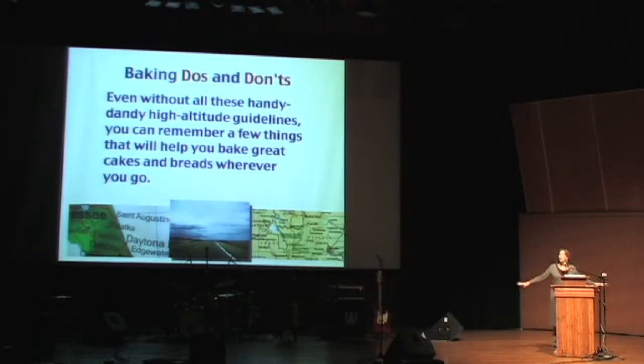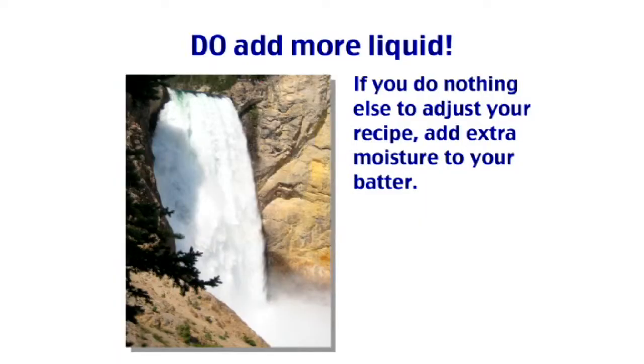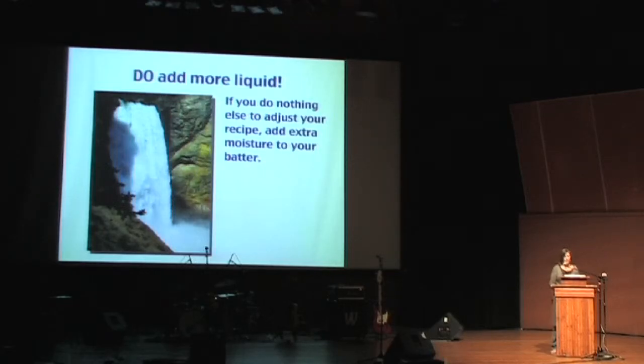Even if you don't have all these handy tips with you, you can remember a few things that will help you bake great cakes and breads anywhere you go. Again, add more liquid — it's really easy.